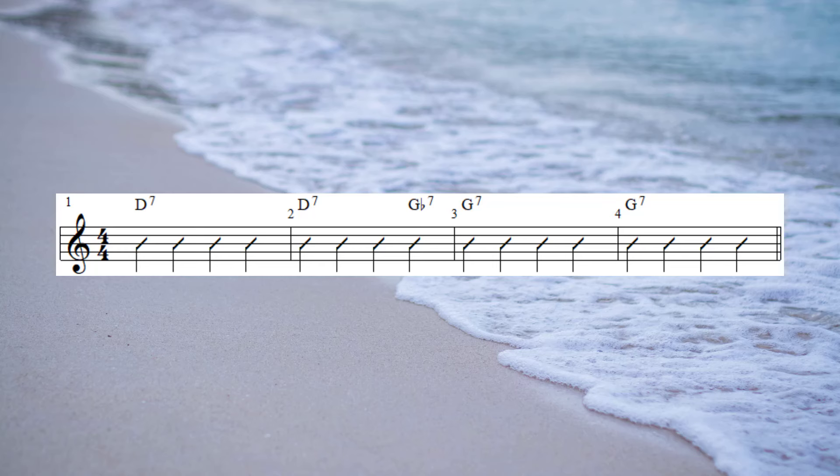If we check out our chord progression, we'll see that we have two bars of D7. And the way I'm going to connect the D7 to the G7 is that I can play a chord a semitone lower or higher than my target chord. And in this instance my target chord is G7. So for this first example, I'll be playing a descending version of our D7 diminished scale, and then connecting to the G7 chord by playing a Gb7.